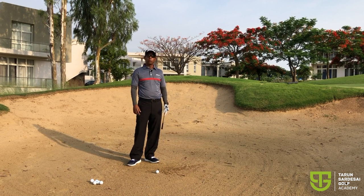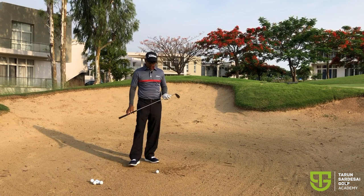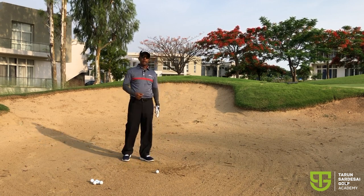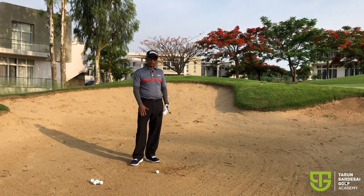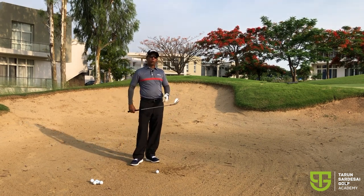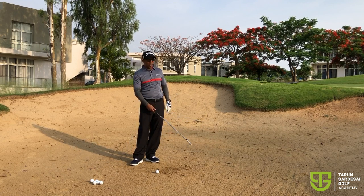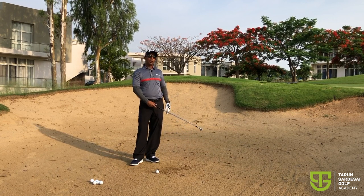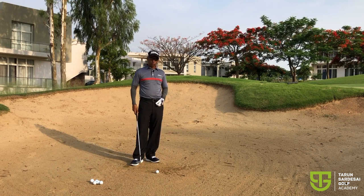I have a little drill I want to show you which I call the hammer drill, which is really effective for two things. One is it gets you to get the club under the ball consistently, because in India and the subcontinent we often come across bunkers where the sand is a bit firm. And the second thing is it's going to show you how to keep that face open and the bounce activated through the shot. And why is that important? It's because that gives you a lot of control, gets the ball much higher out of the bunker and landing much softer on the greens as well.